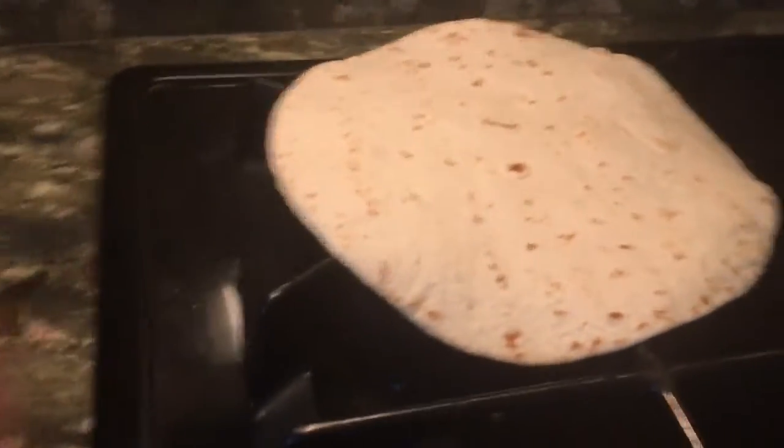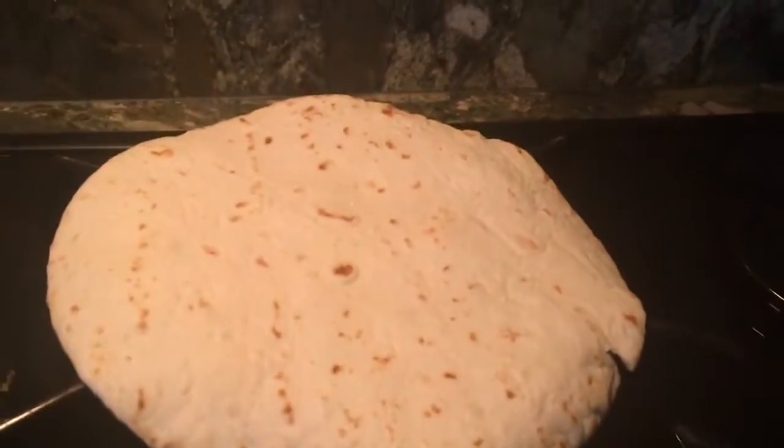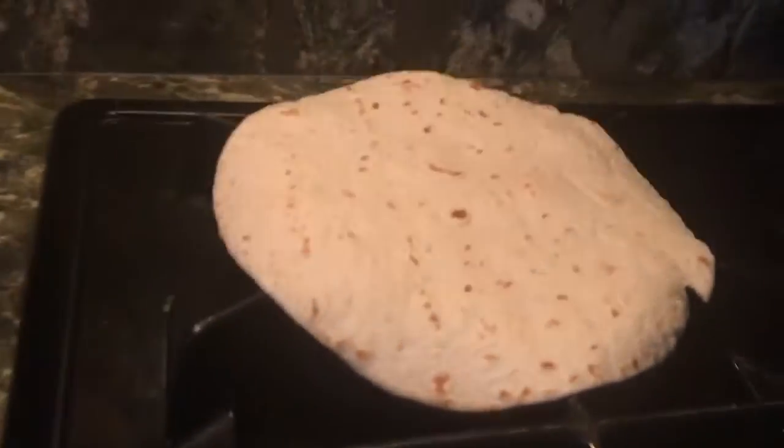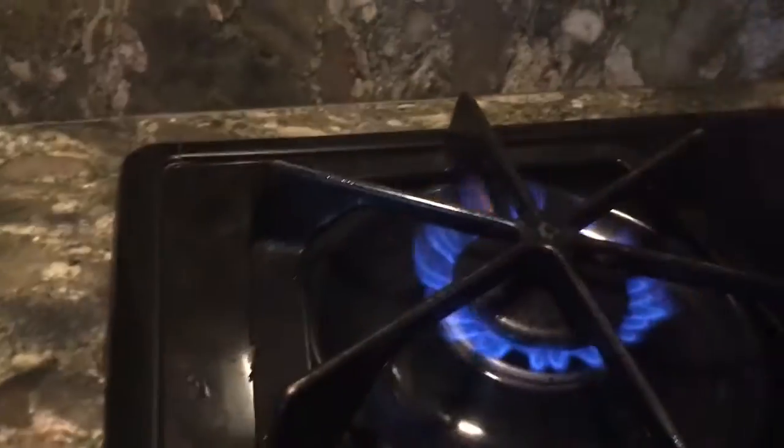Let's see how the other one's doing, shall we? Oh, look at that. Alright, there we go. Turn it over, it's got that nice and brown.